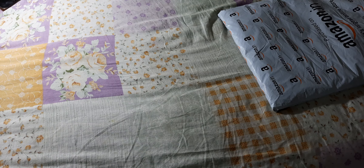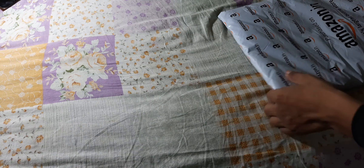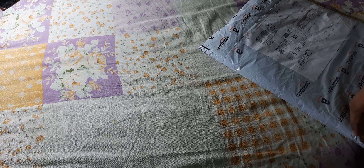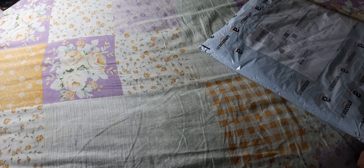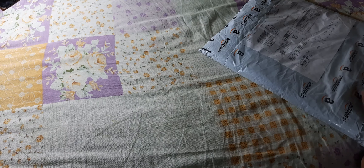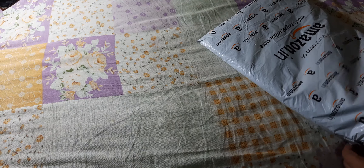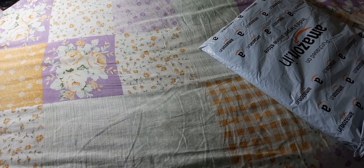I'll tell you the whole story once I unbox it, so let's begin. I searched for a black background cloth and it was quite costly — around five to six dollars, or 400 to 500 rupees — and there was a stand with it, but the reviews were not satisfying.